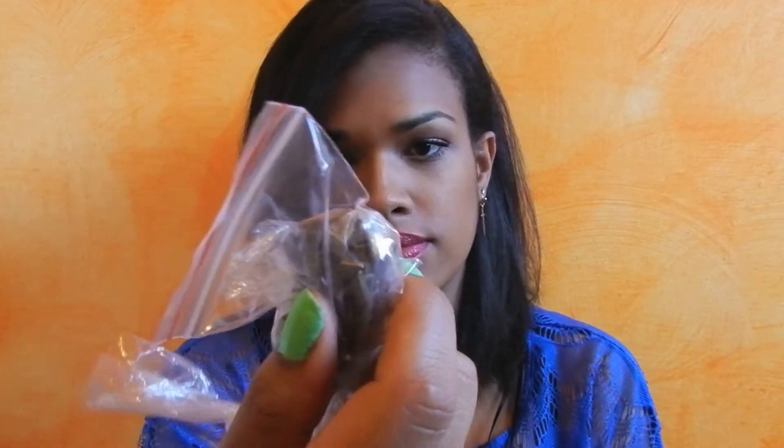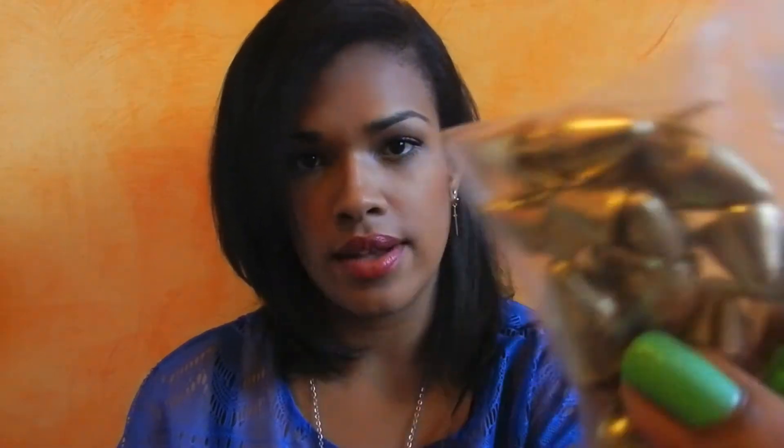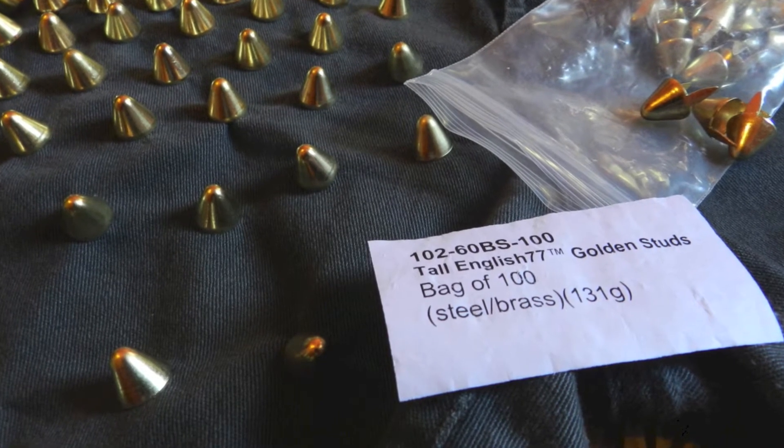What do you need? You need basically a jeans or an old pants, whatever you want, or maybe you can buy it. And then studs — I have these three types. These two I bought here at my local stores, and this one I bought at a website, a web store called Studs and Spike.